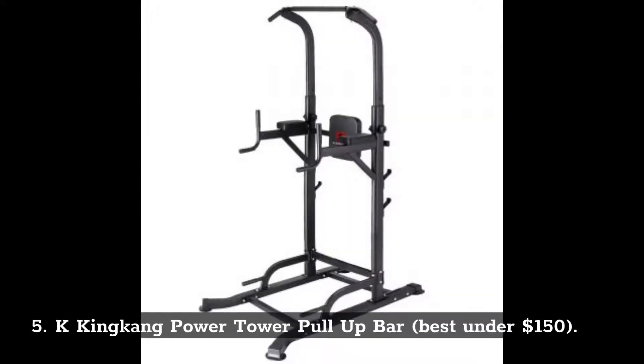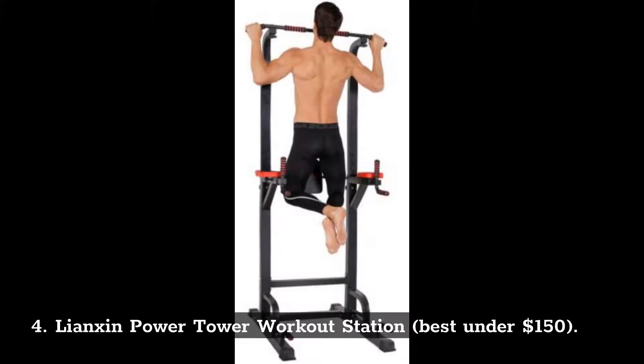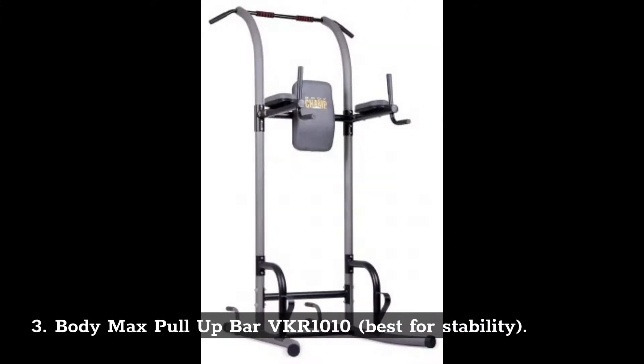Number 5: K King Kong Power Tower Pull-Up Bar. Best under $150. Number 4: Lienxin Power Tower Workout Station. Best under $150. Number 3: BodyMax Pull-Up Bar VKR-1010. Best for stability.